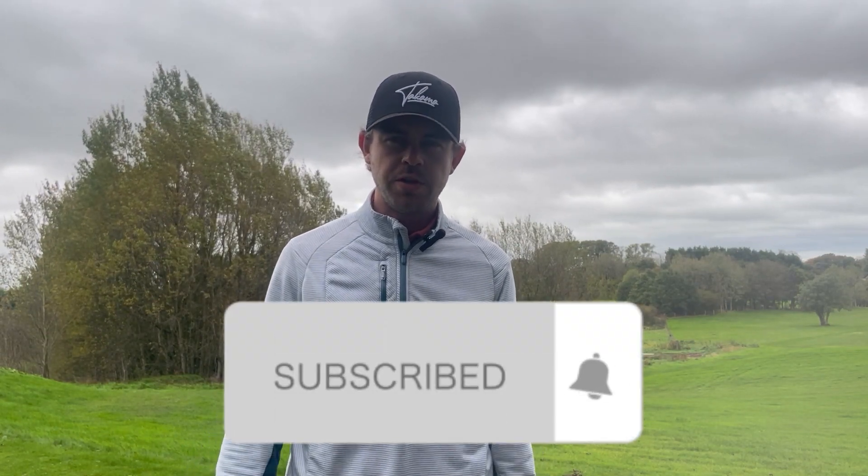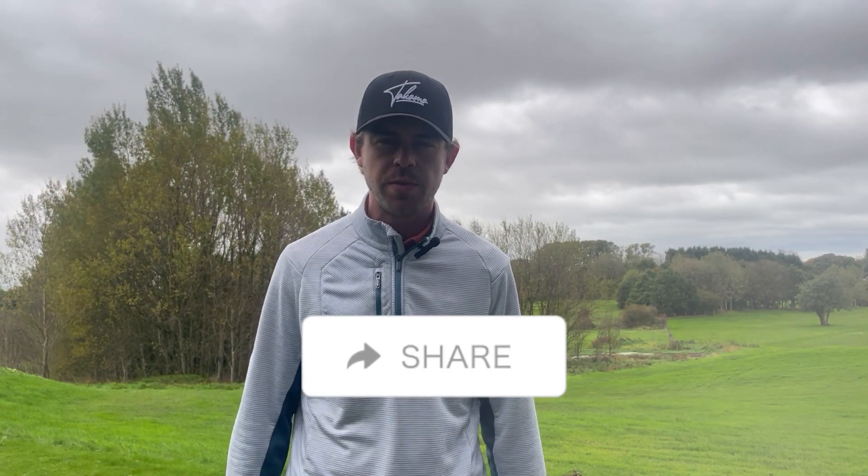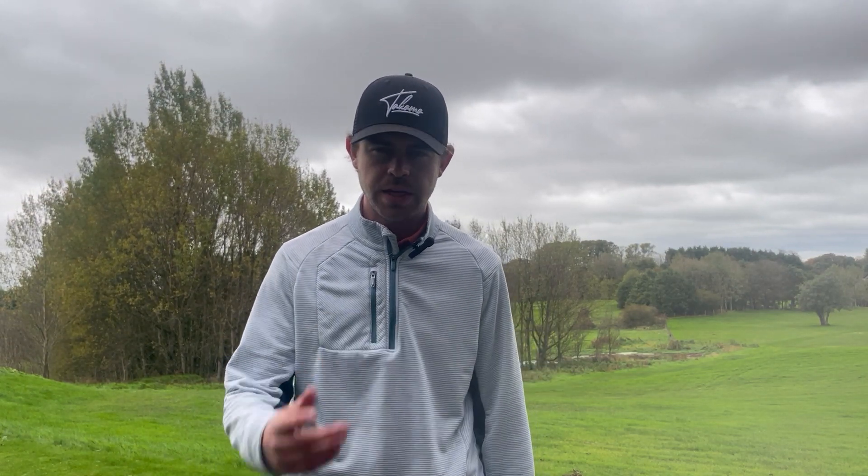Make sure to subscribe so you don't miss any future videos. Leave this video a like if you think it's helped you out, leave a comment to let me know how you're getting on, and if you want to share it with someone who is struggling with their irons it's really going to help them out.